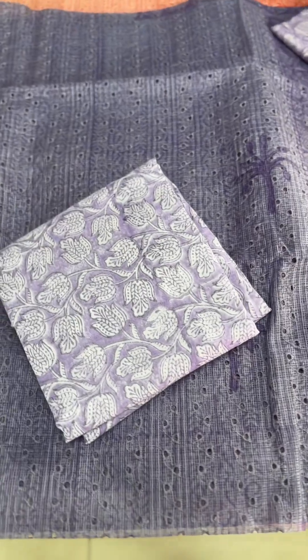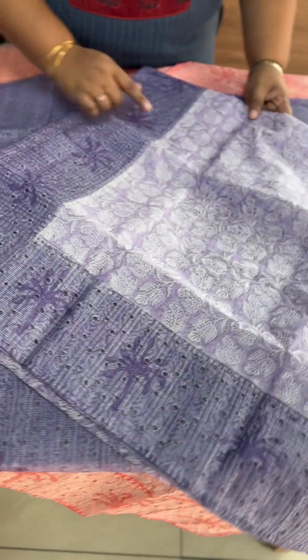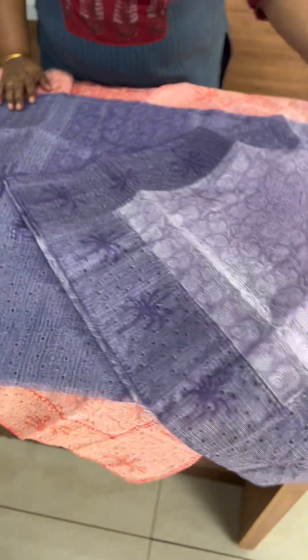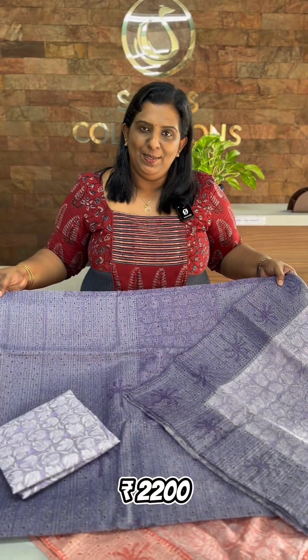The same border is at the bottom. The bottom is a cotton silk fabric, fully printed. The top is fully printed with a patch border. The price is 2200.